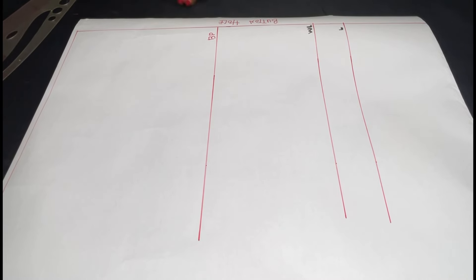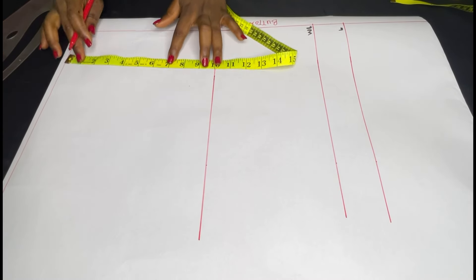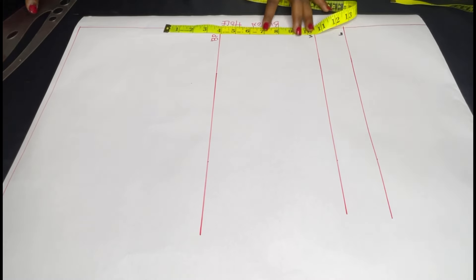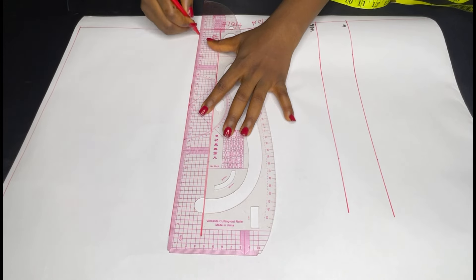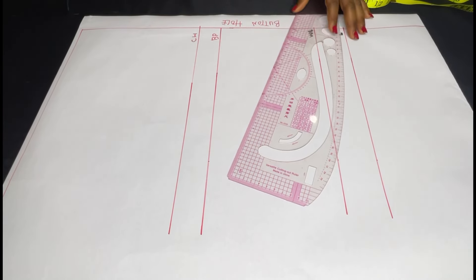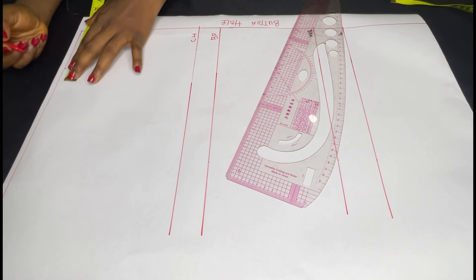This is my pattern. I've gone ahead to label my buttonhole, just like you have your zip allowance, my bust point, waistline, and then two inches after my waistline is the length of this waistcoat. I'm going to come down by 8.5 inches from my shoulder line to get my chest line. Don't forget to take out some inches for your buttonhole allowance — like two inches or 1.5, just like you would do for a zip.